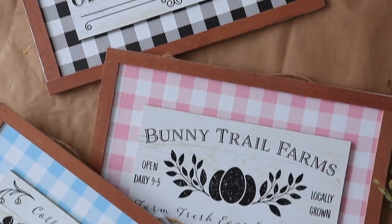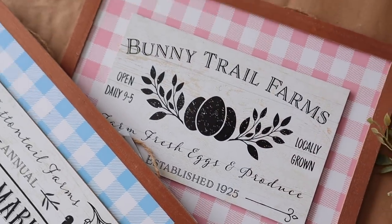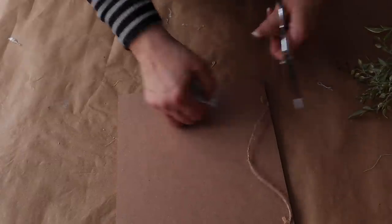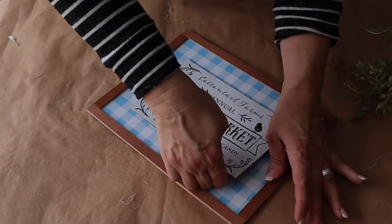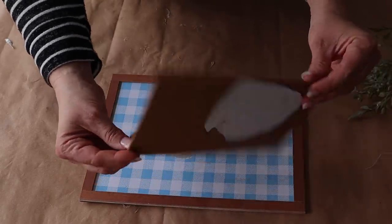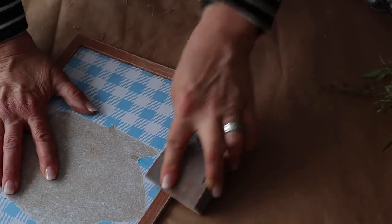Next up, I found these darling signs at Dollar Tree — aren't they cute? I was so happy to find them, but I wanted to switch it up a little bit to fit my style of decor. I really loved that the hook was on the back too. I'm taking off the front little sign part, which was super easy since it was just hot glued on.